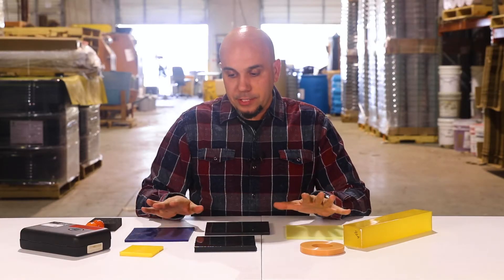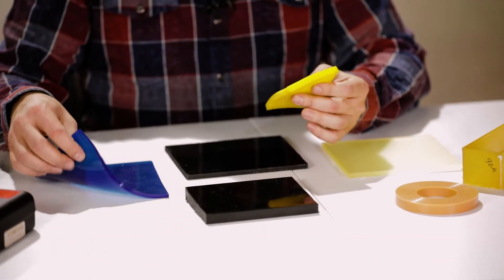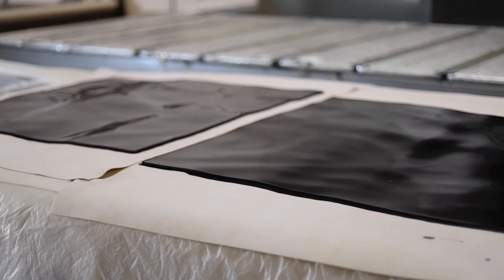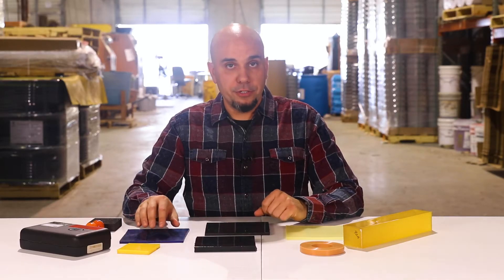Over here we have some of our samples. Our double O samples — this is a 25 double O, and this is a 50 double O. These parts are often used for vibration dampening and for seals, specifically low pressure seals.